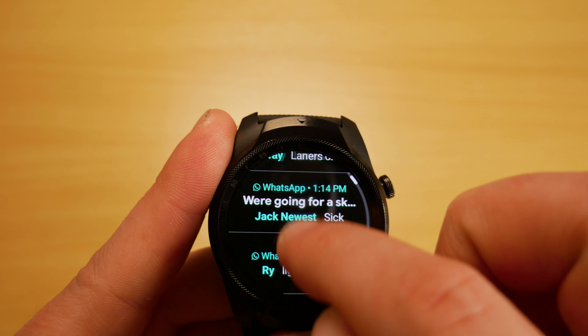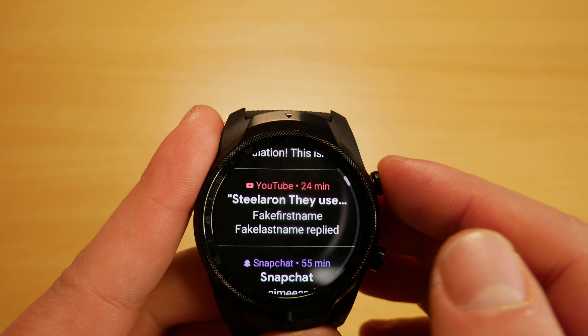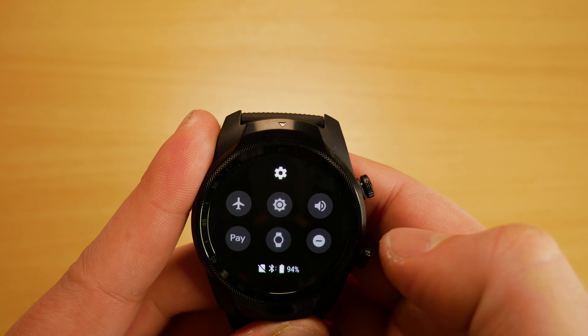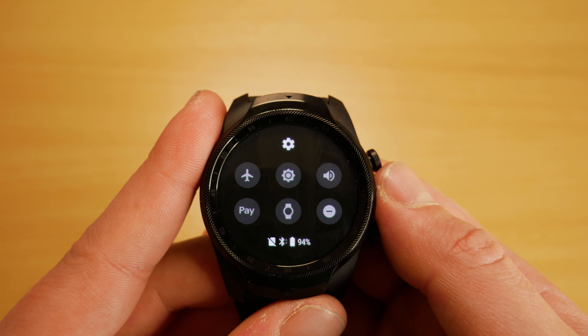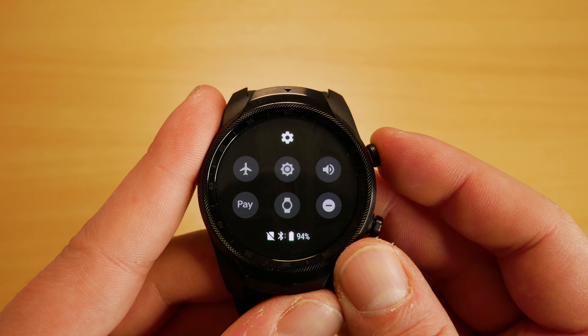It's great that we can read all our messages and notifications on the watch. Swiping down gives us flight mode, settings, speaker on or off, Google Play, screen off, and a do not disturb mode.